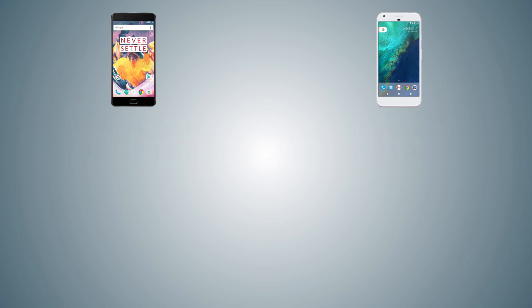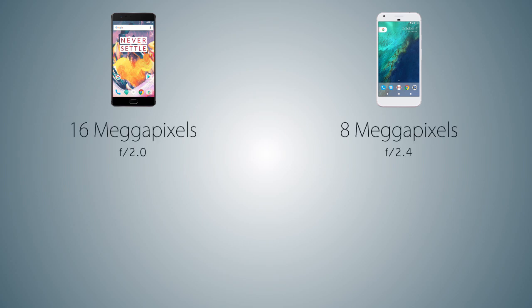Coming to the front camera, both handsets are pretty much the same class. The OnePlus 3T comes with a 16MP selfie camera with aperture f/2.0, while the Pixel XL has an 8MP front camera with aperture f/2.4. The pixel size on the Pixel XL is larger than that of the OnePlus 3T, meaning less noisy and smaller images on the Pixel XL versus higher noise but larger resolution images on the OnePlus 3T.